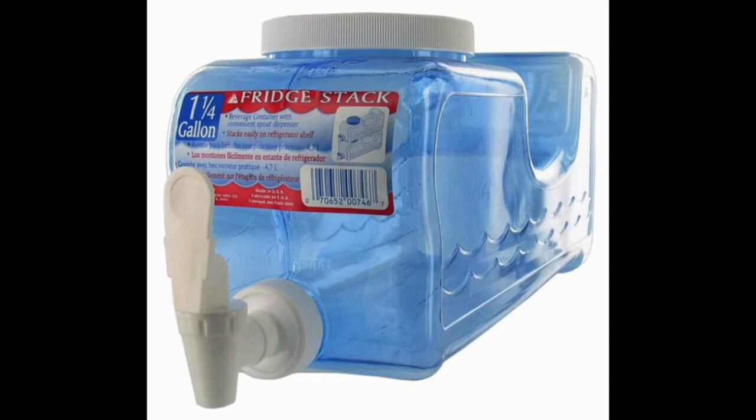The Aero Home Products Fridge Stack Beverage Container 5 Quart Clear Water Dispenser fits snugly into any refrigerator without taking up a lot of space.